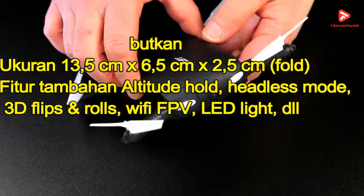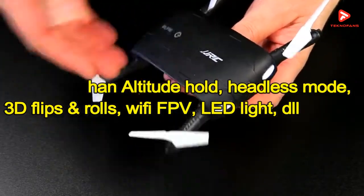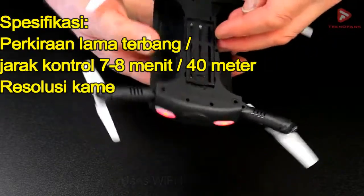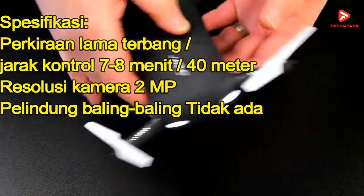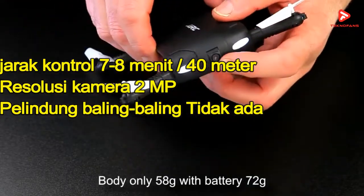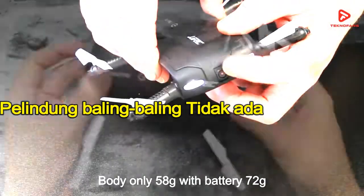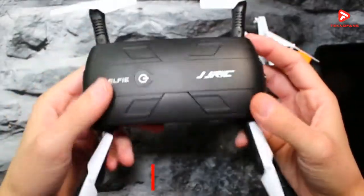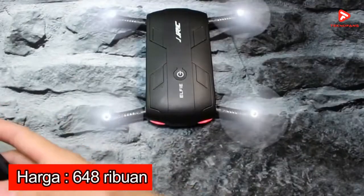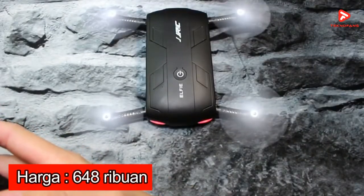Beberapa fitur andalan dari drone ini adalah Altitude Hold, Headless Mode, 3D Flip and Roll, Wi-Fi, FPV, serta LED Lights. Perkiraan lama terbang sekitar 7-8 menit dengan jarak kontrol 40 meter, serta resolusi kamera dari perangkat ini adalah 2MP. Di pasaran JJRC Foldable Pocket Drone H37 ini dibanderol dengan kisaran harga Rp 648 ribuan.